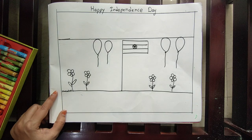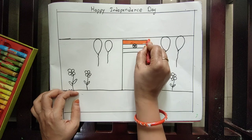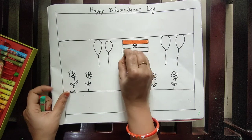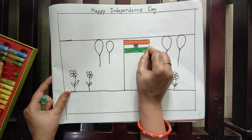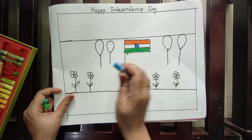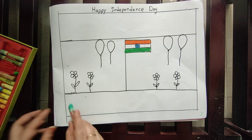Now, what color do you need here? First, saffron color. Afterwards, let the middle part be white color. Then, down below, use green color. And for the Ashoka Chakra, use blue color.